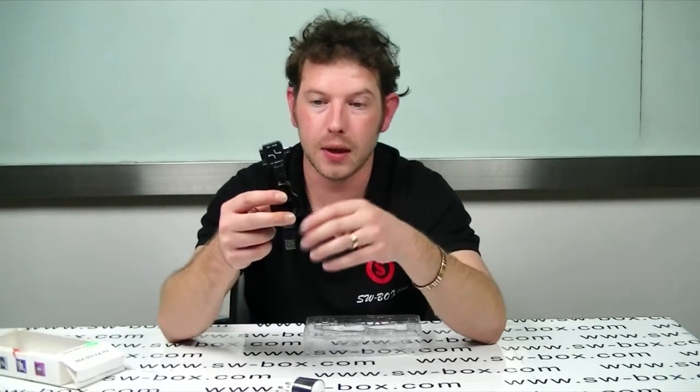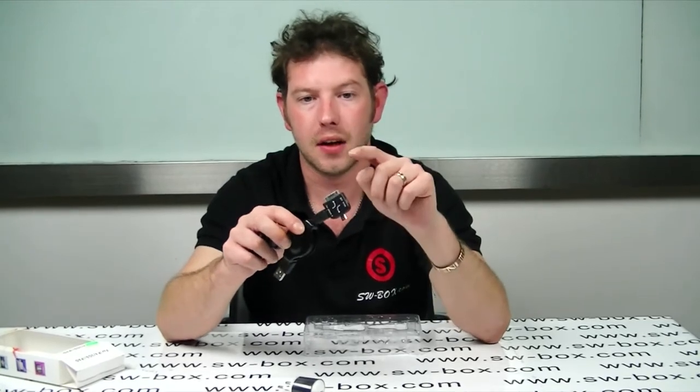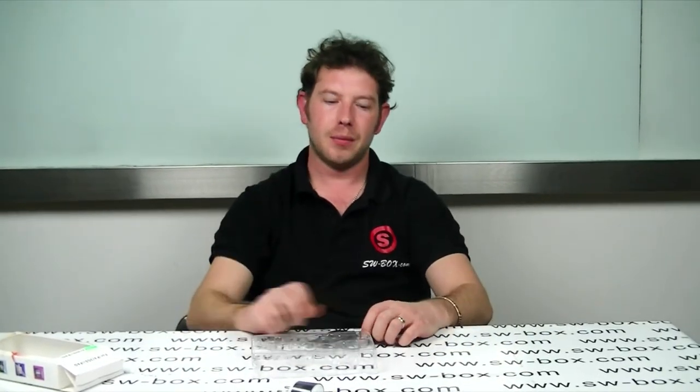So it will charge pretty much anything — HTCs, Blackberries and Apple products. If you're interested in the travel kit like this, then you need to come to SW Bikes. Thanks a lot guys, bye bye.